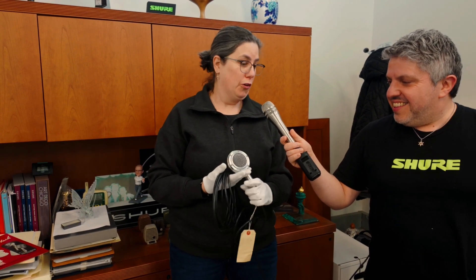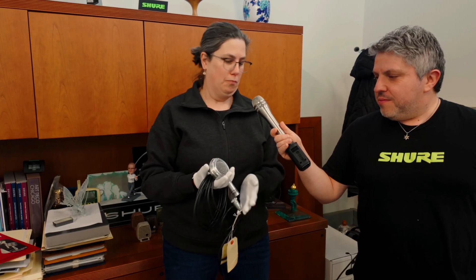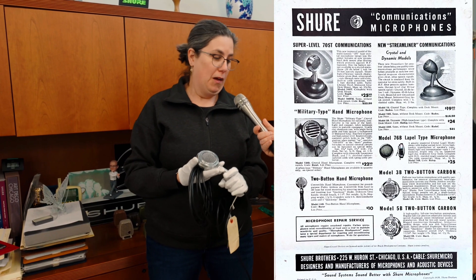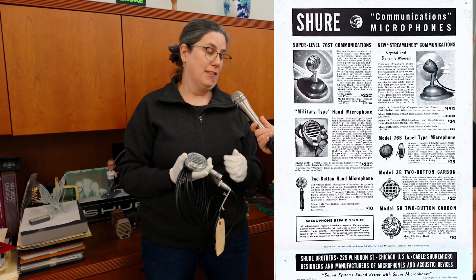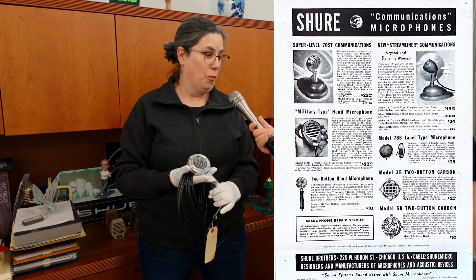A lot of our crystal microphones look like this — same shape, format, kind of round. This isn't the only format we had crystal microphones in. Some of them looked like rocket ships, which was a really awesome format. But they all have in common a sliver of Rochelle salt crystal inside, which is what makes them work.